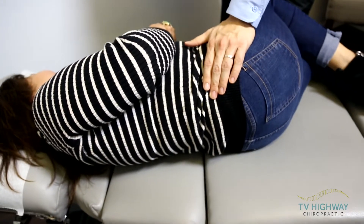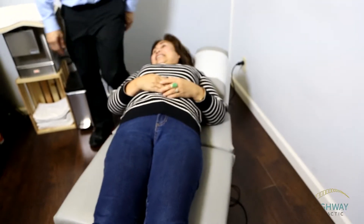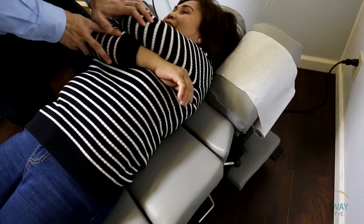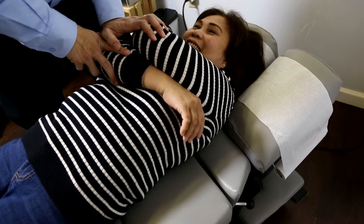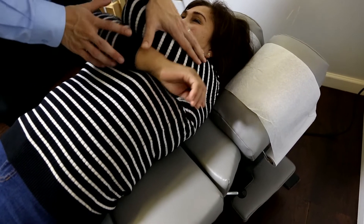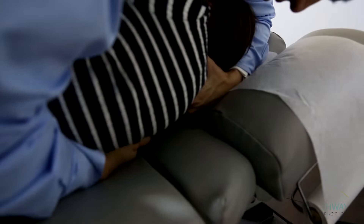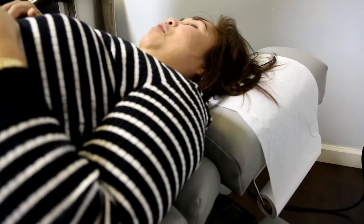Does it hurt? No. You just stay out for everything, huh? We're going to check that shoulder blade again. I'll go easy. Slip. Three. Two. Is that easy? Yes. Didn't hurt. No. Not scary. No.